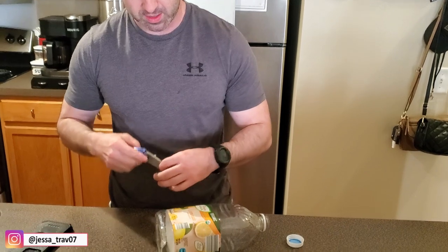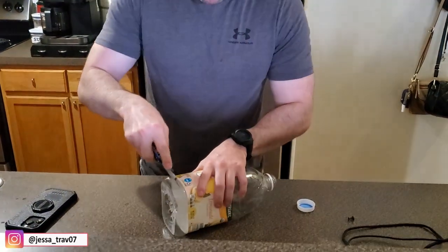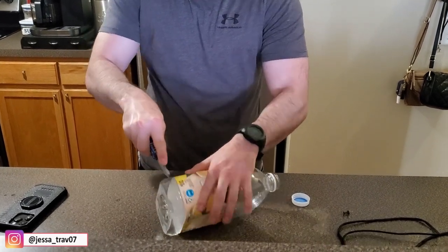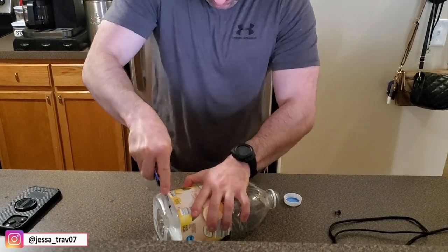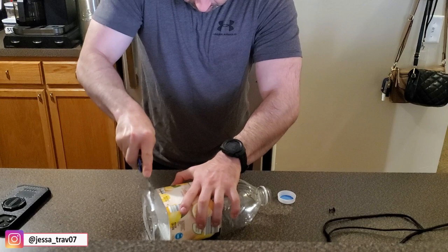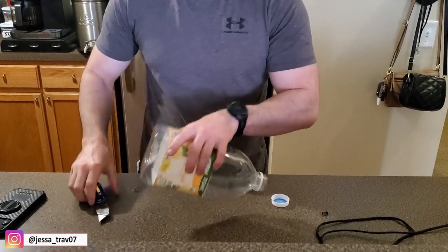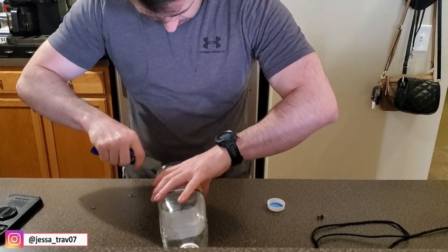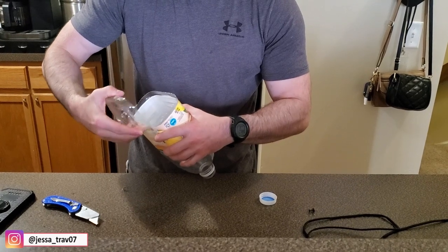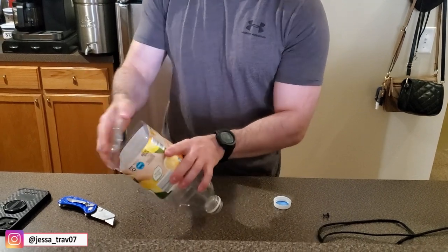I'm gonna start with cutting around the edge with my razor blade here. So be careful and don't cut your fingers. I want it just enough where I can kind of open that top here.